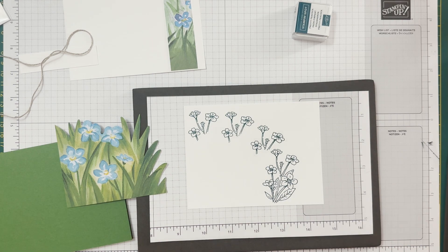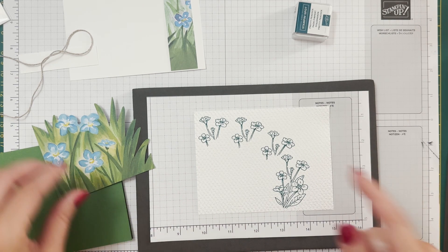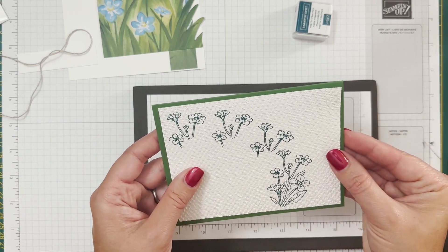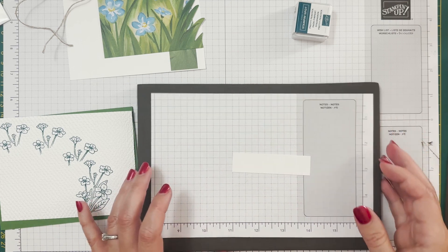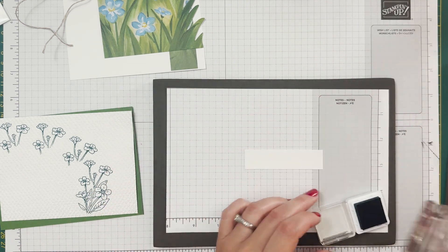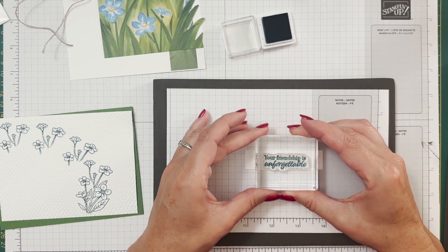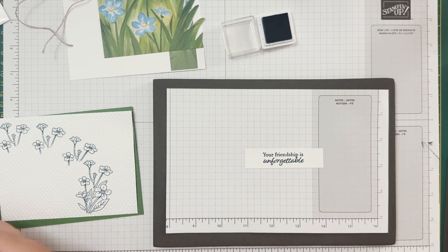You can use the Pretty Peacock color that came in the kit, but you can also substitute that for Garden Green, Blushing Bride, or any blue you have in your stash. I'm going to have these peek out exactly as on the sample. I'm using the piece I'm going to put in front as my guide. At the bottom I'm just going to stamp the whole thing, hiding the bottom edge. I'm going to emboss this and be right back.